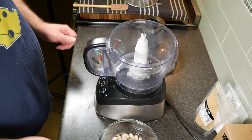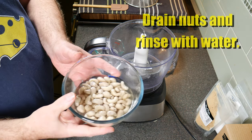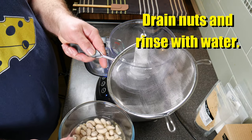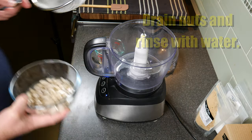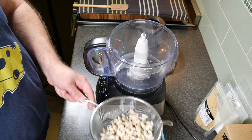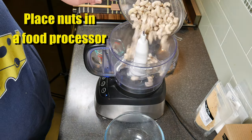The next day, take your cashew nuts and drain them, then rinse them with water. I just used a simple sieve to do that over at the sink area. Once they're drained, pop them straight into the food processor.